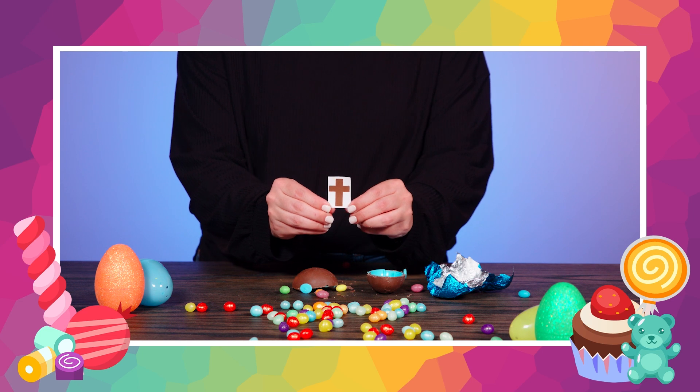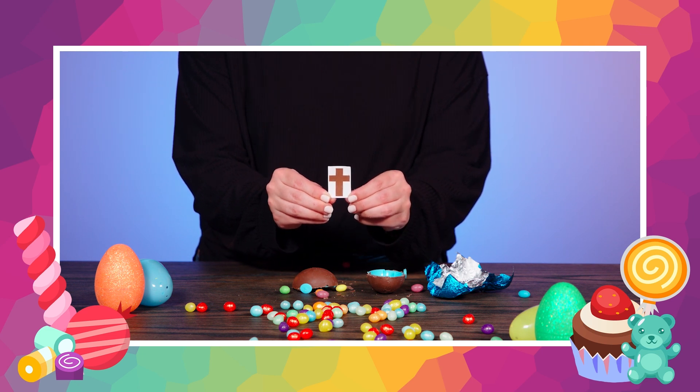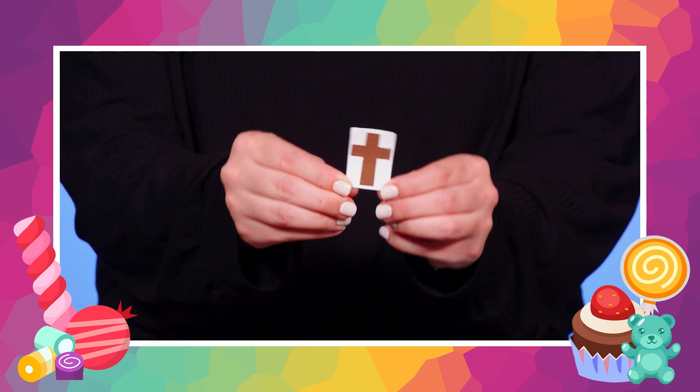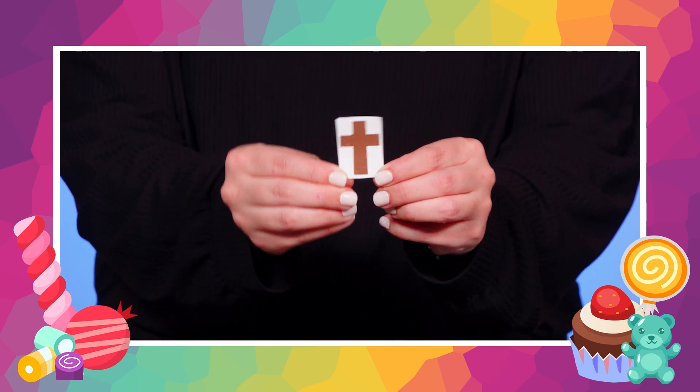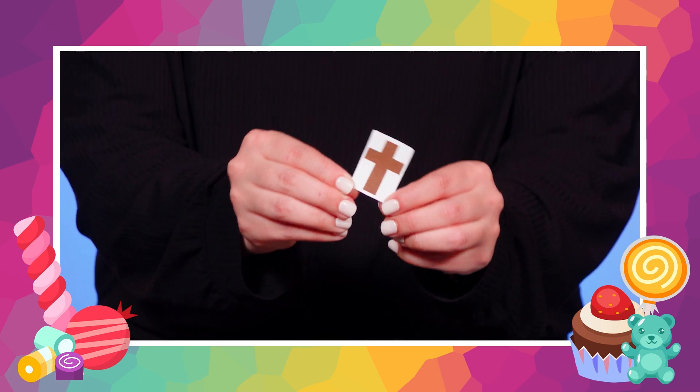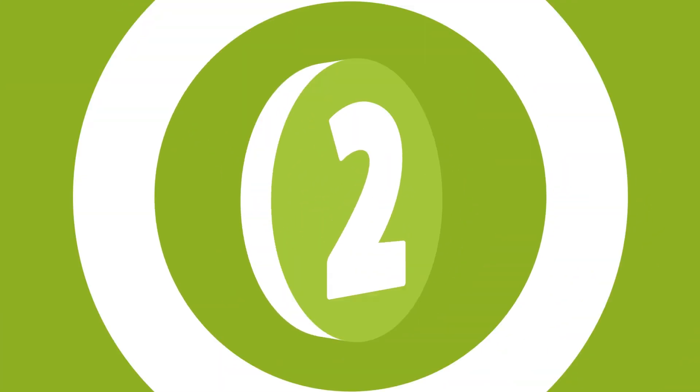It's a cross! We just found the clue for today's Bible story about when Jesus gave his life on a cross to save all of us. All right, everyone — stand up! It's time to jump into the Bible. One, two, three, jump!